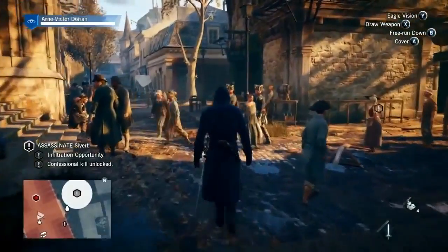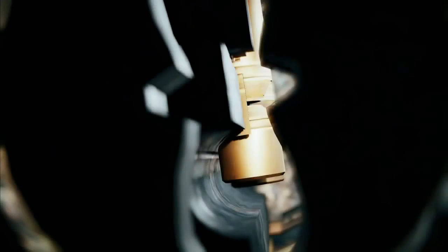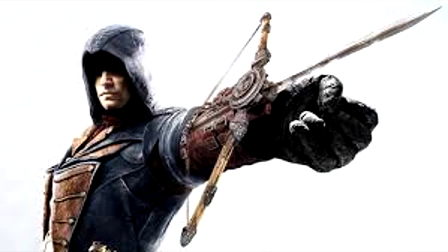Things still present in the game: lifts, the leap of faith, and eagle vision. New additions include lock picking — if you have the skill, no door is locked to you — a new dedicated stealth mode where Arno moves silently, and the Phantom Blade, which is not only a hidden blade but also a mini crossbow that lets you shoot darts to put enemies to sleep from a distance and stab people in close quarters.